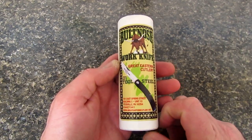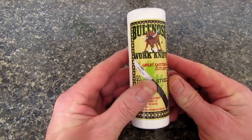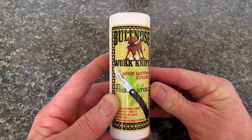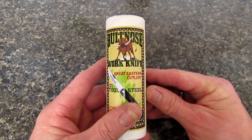Looks like we have another one of these magical little tools from Great Eastern Cutlery. What do we have here, fellas? Bullnose Work Knife, O1 Tool Steel.